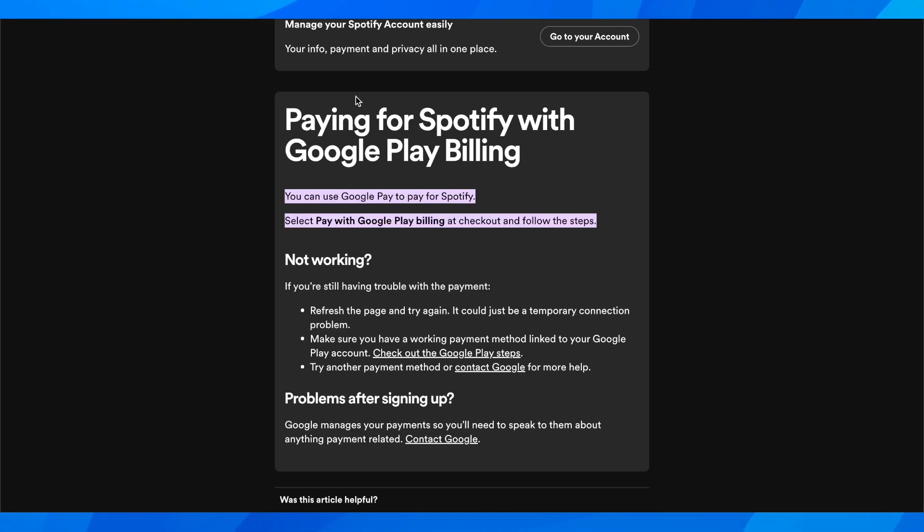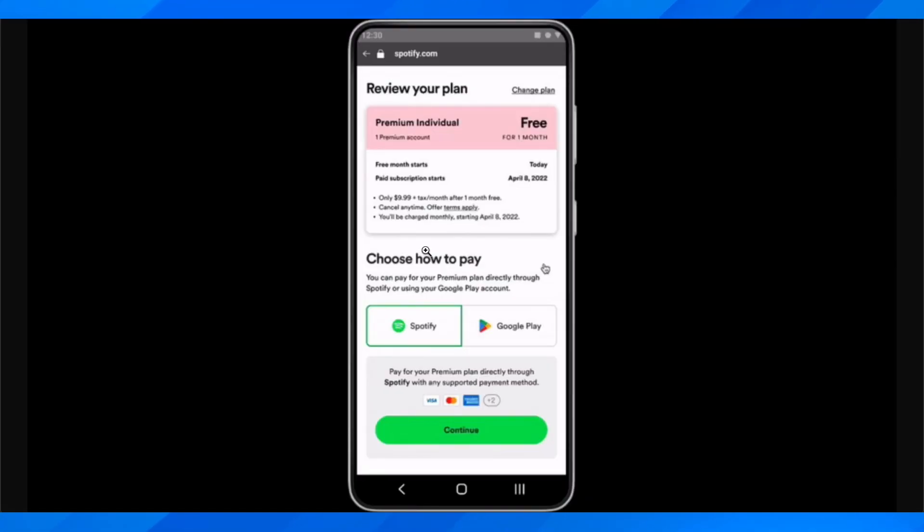So if you go to Spotify and then go to the checkout page, as you can see you have this option here which is Google Play.